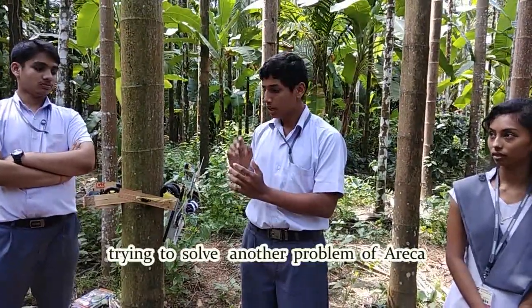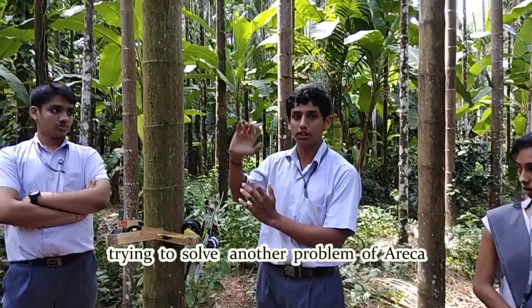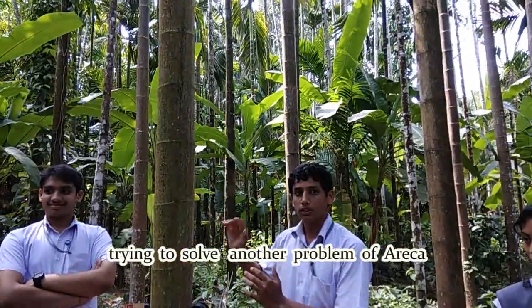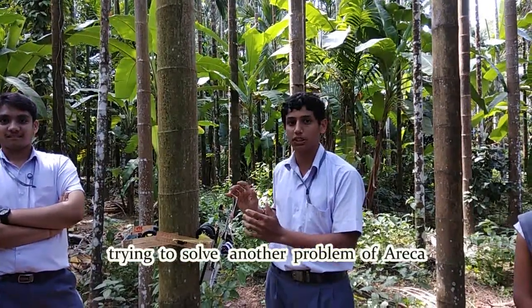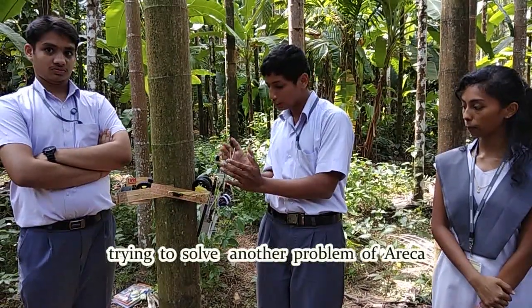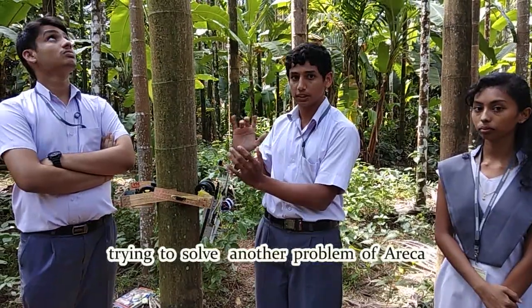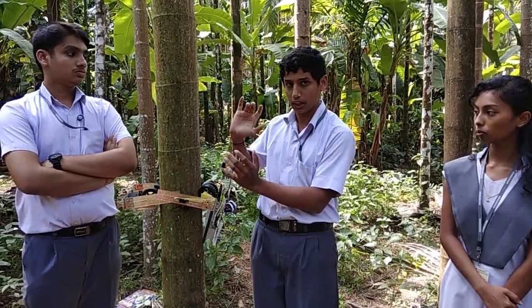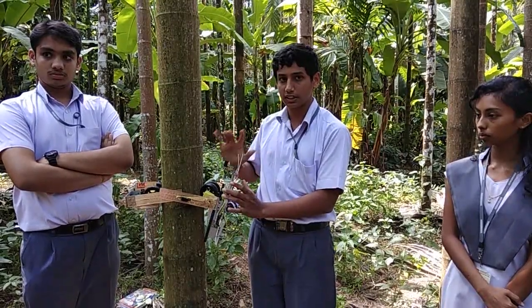In our Mannad region, we have a major disease called Kolaroka. In order to prevent this disease, we need to go to the top of the tree and spray a solution onto the Areca bunch. This is very dangerous. So, in order to prevent this danger, we can use this machine. We need to replace this arm with another arm that consists of a tank and a sprayer. With the help of this sprayer, we can spray the solution to the top of the Areca tree. This tank consists of a solution called Bordeaux Mix which can prevent the disease.